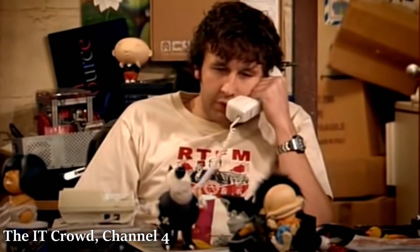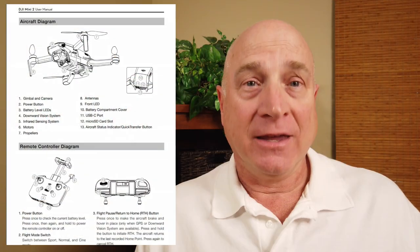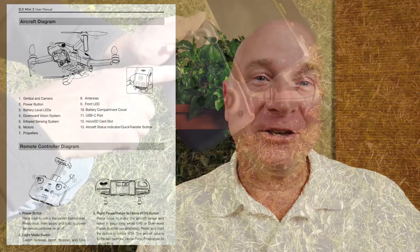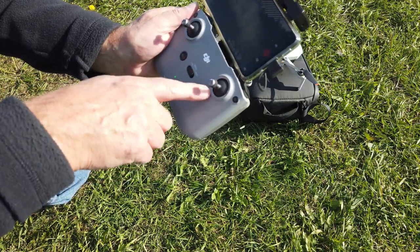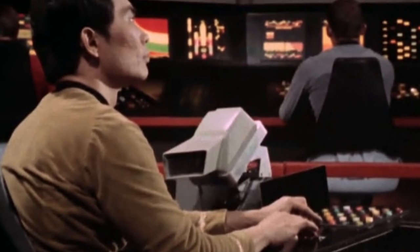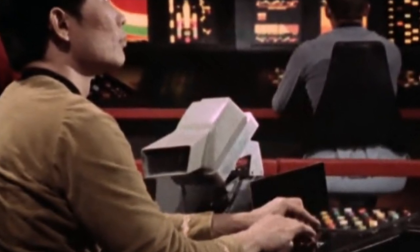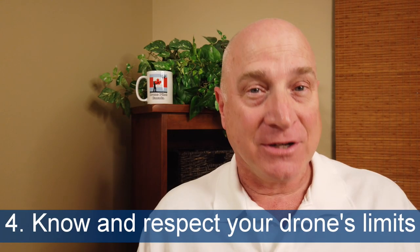Which brings us to tip number three: RTFM. You really should read the manual. It will tell you what your drone can do and how to do it — so when the captain says take us out of orbit, Mr. Sulu, we press all the right buttons and don't accidentally blow up the Enterprise.